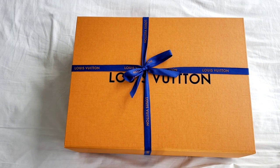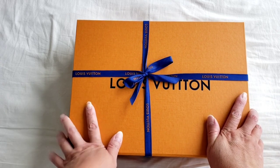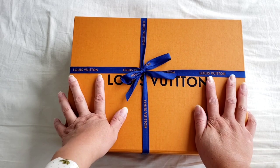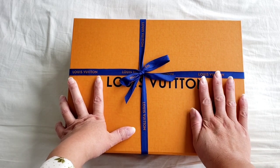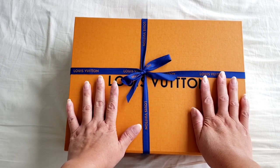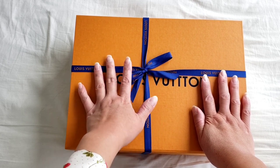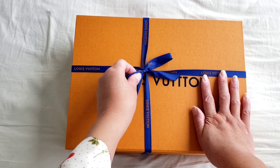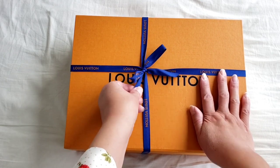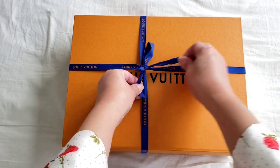Hello everyone, this is Luxury PL38. Today's unboxing is from Louis Vuitton. I do apologize for the ribbon tie-up, because I actually just got back from Louis Vuitton. It wasn't actually tied up, and I happened to see a spare ribbon from a previous bag, so I quickly tied it up to make it look like an official unboxing.